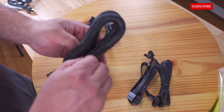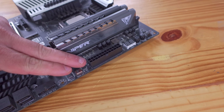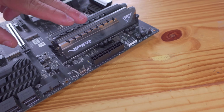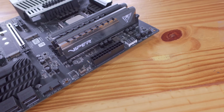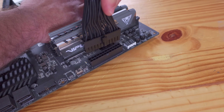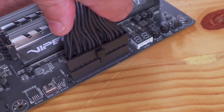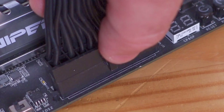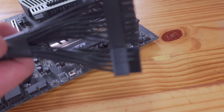Starting off with the ATX power connector — this end goes connected to the motherboard. The ATX 24-pin connection is on different places on different boards; generally it'll be on the right side, right of the RAM. You can see there is a little lever and a little notch that locks it into place. Just push down and it snaps into place. To remove it, put your finger on that pin to lift it, then take it out. The other end goes connected to the power supply.